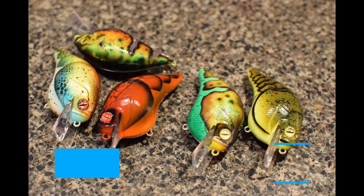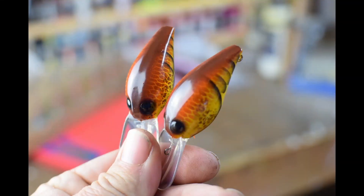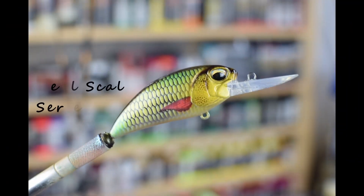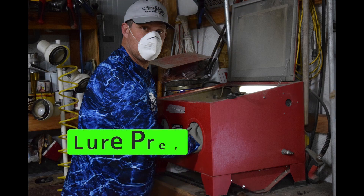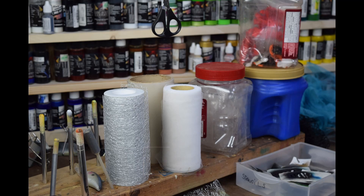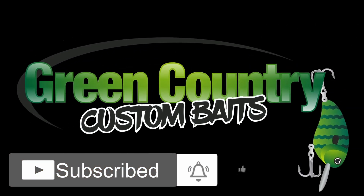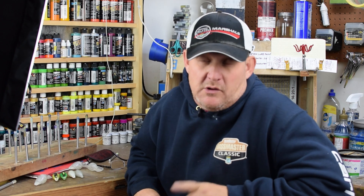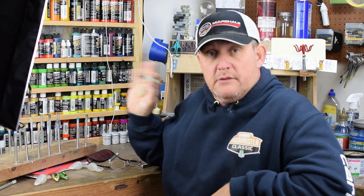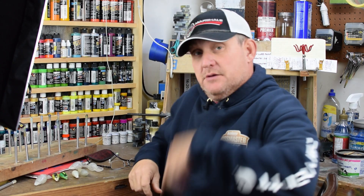Welcome back, Green Country Custom Baits. We're going to be doing a paint session today per customer request — we're going to be doing phantom red crawl on some old-school pre-Rapala wiggle warts. Come check it out.